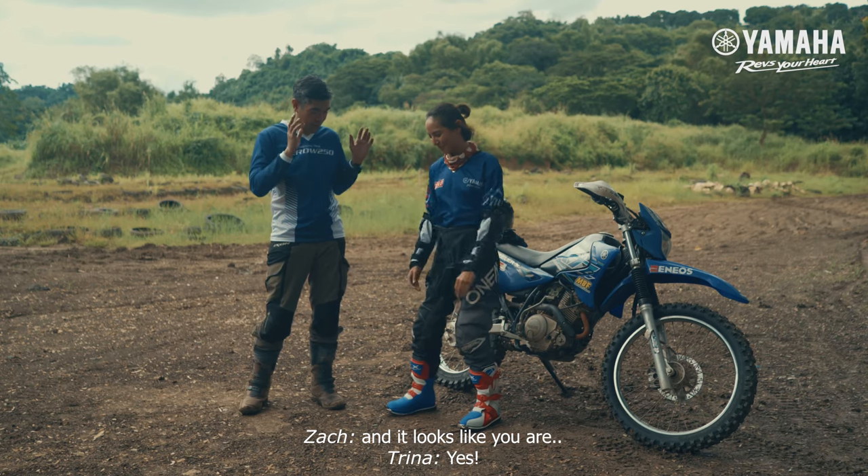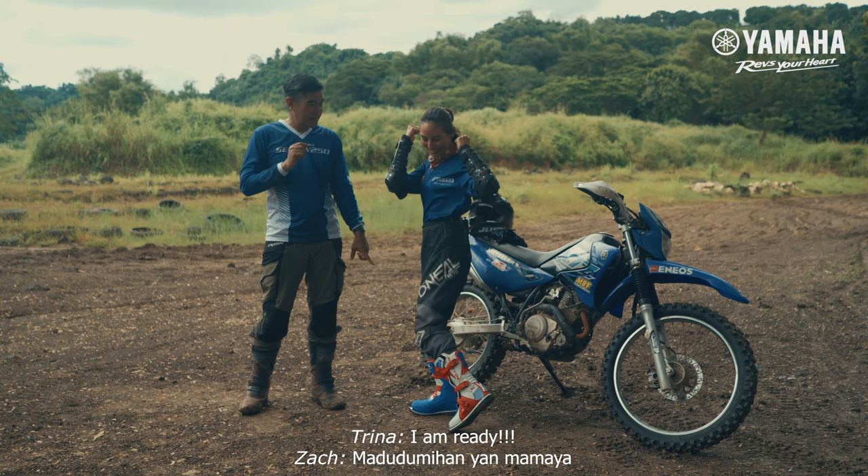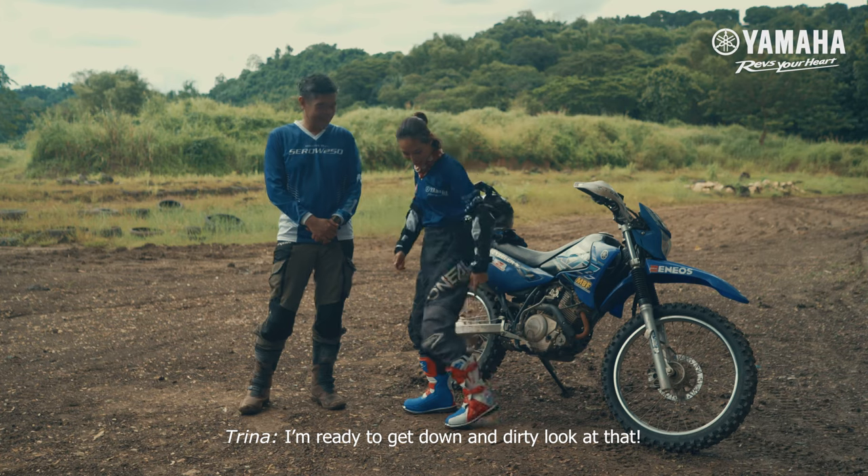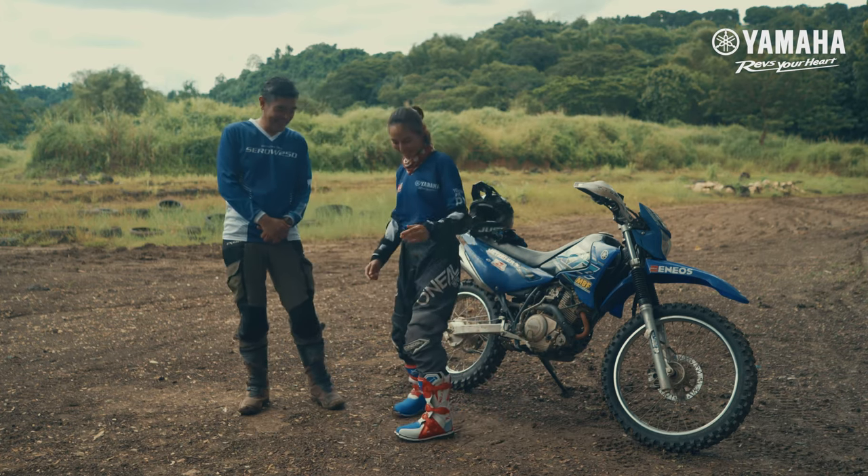And it looks like you are ready. I am ready to get down and dirty. Look at my boots. So guys, this is Y-Ride. Let's get to it!